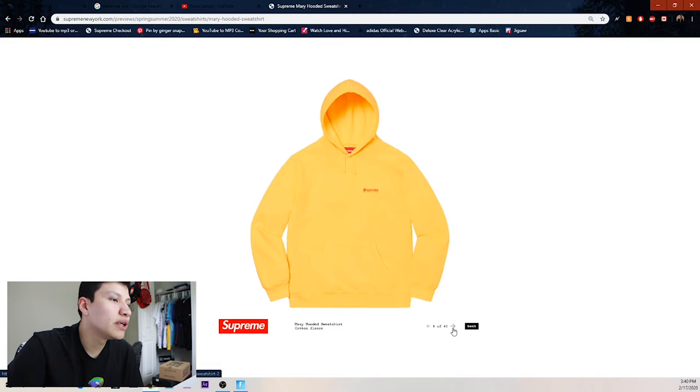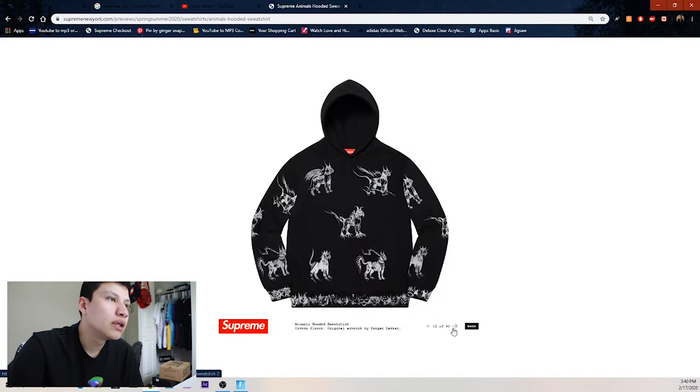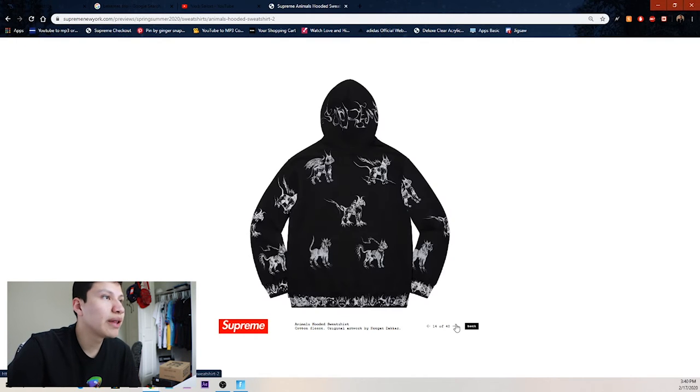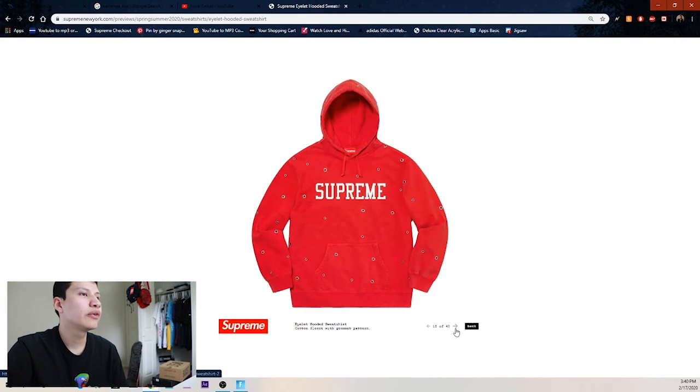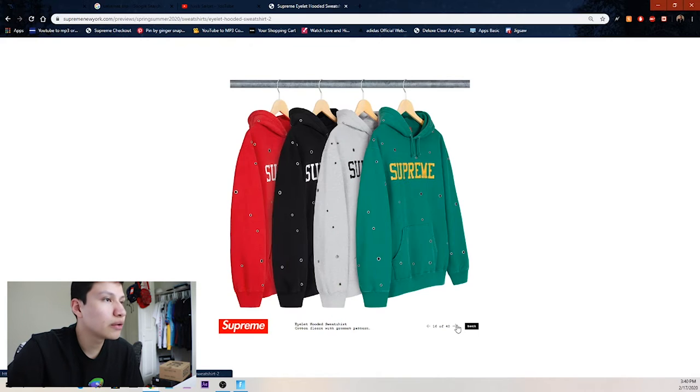We got this Mary hooded sweatshirt with Mary on the back and the Supreme spell-out. Then we got the animal hooded sweatshirt — they look like dragon dogs. We got black, orange, pink, heather gray, and lime green. Then this eyelid hooded sweatshirt — I think this is tacky and really terrible. We got green, heather gray, and black.